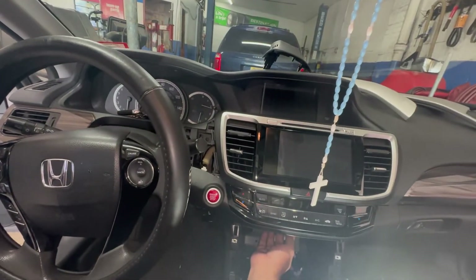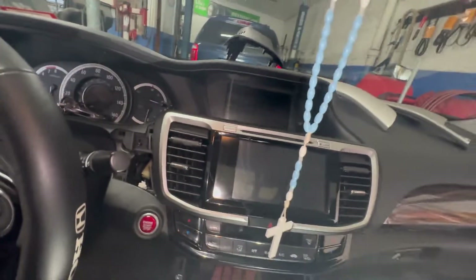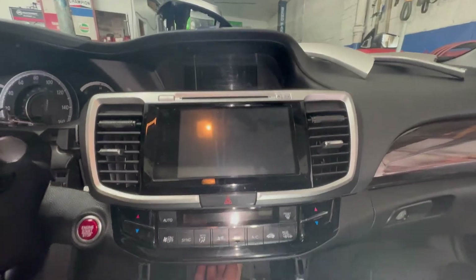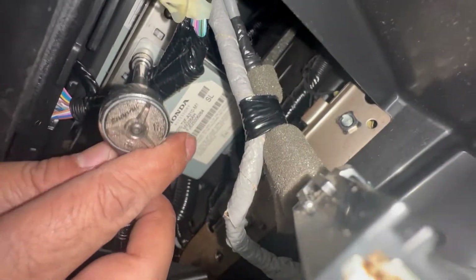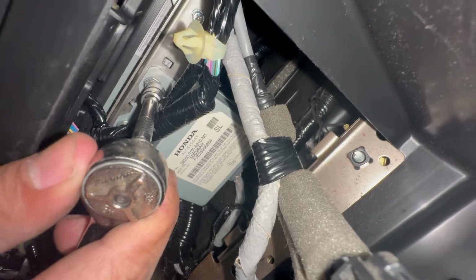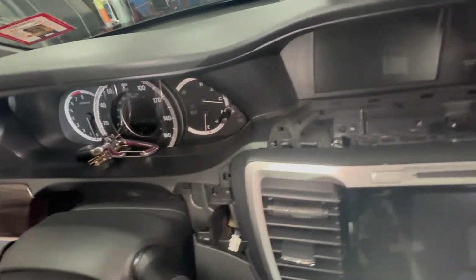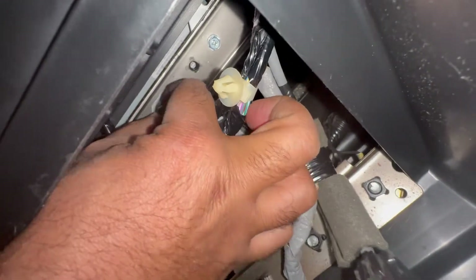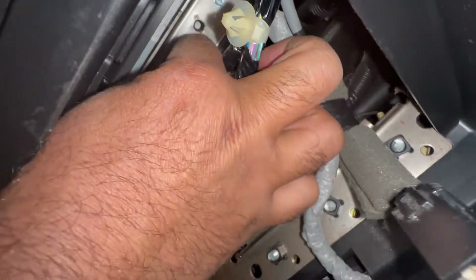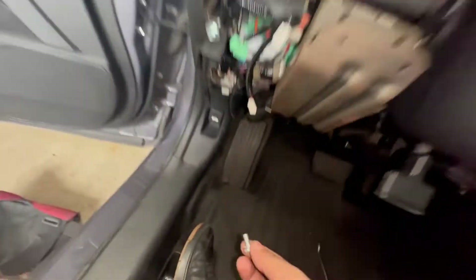We got a 2015 Accord — 2013, 14, 15, 16, 17, same process to remove this screen and radio right here. Down here there's a bolt, a 10 millimeter. I'm gonna take off my two like this, that's a 10 millimeter right there, and then we pop this cover off. You're gonna have two bolts right here. This is what holds the radio in.